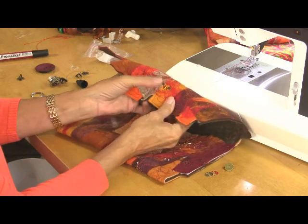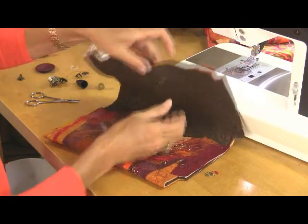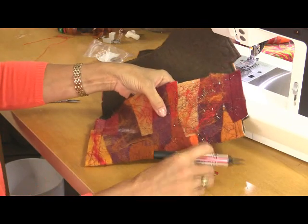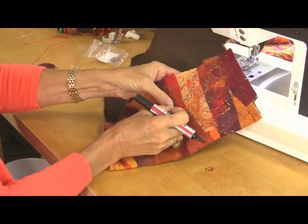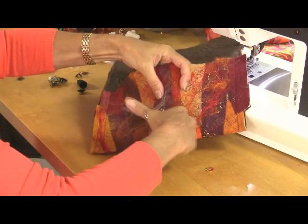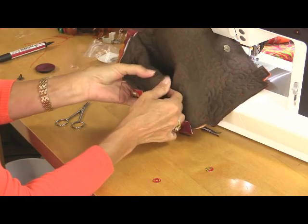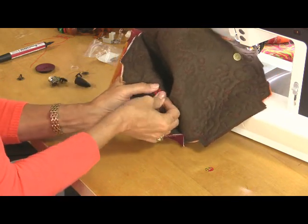This washer just happens to be red — they're not usually but that's quite lucky really. Now on the other side I'm going to pop the magnet on, line it up and make my dot underneath. Then the same again with the washer — pop that over the top, make two marks. Make two holes, push that through. The washer goes on and again bend those outwards.